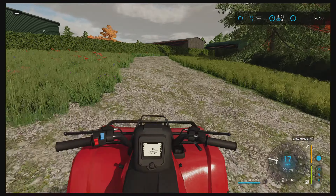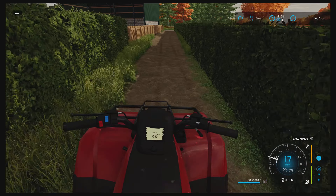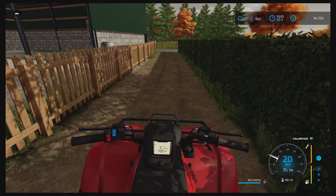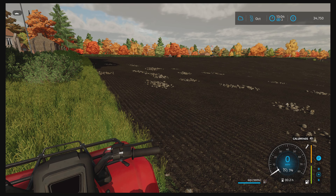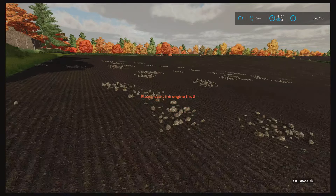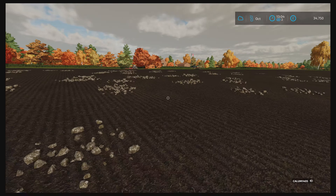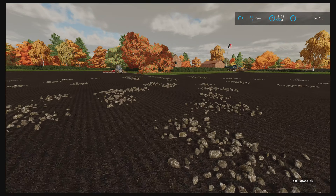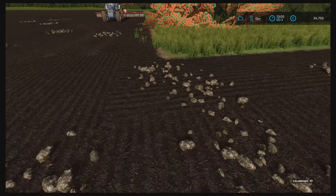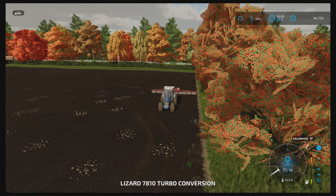We're down at the field now. The tractor's just over there — done a bit of rolling. And as you can see, our New Holland is over there where the white circle was pointing; it was doing a bit of planting for us.